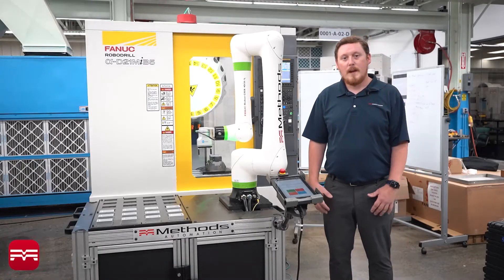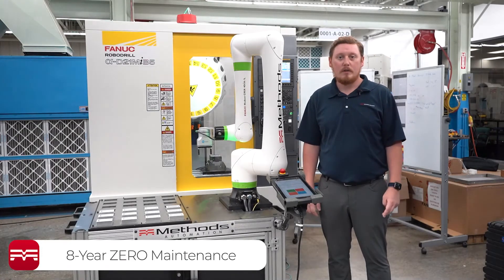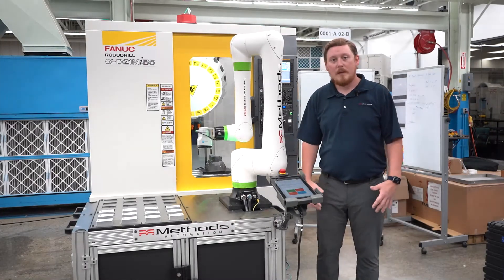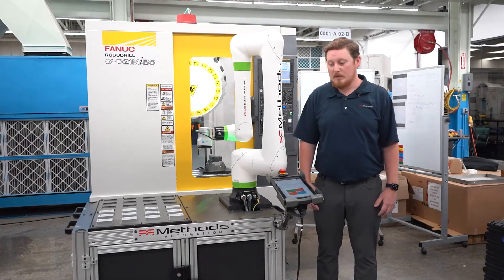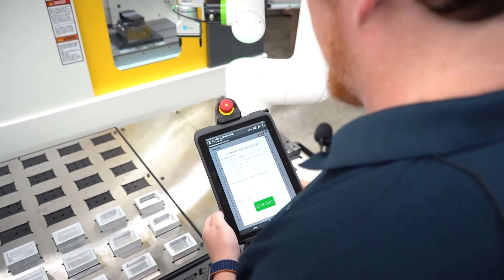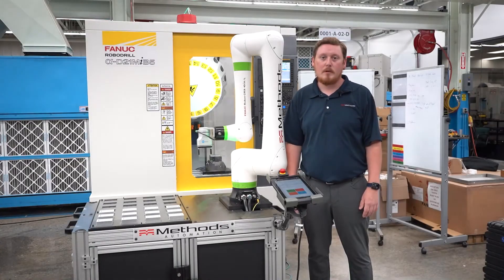This new robot from FANUC features an eight-year zero maintenance policy on all your motors, reducers, cables, sensors, and grease. This really brings home the FANUC reliability that you've seen in the industry. To help keep this system as user-friendly as possible, the Methods automation team has developed some on-screen tablet programs as well as user-friendly screens to help run the operator through the setup of this system, so you don't need a robot programmer to use this system.